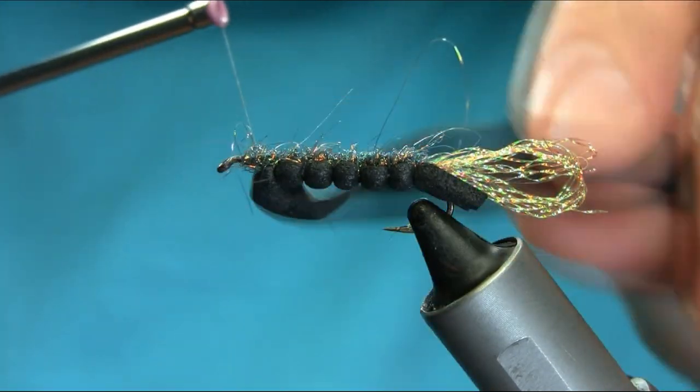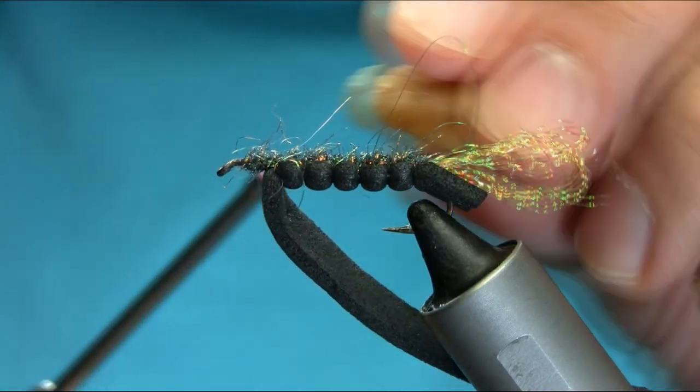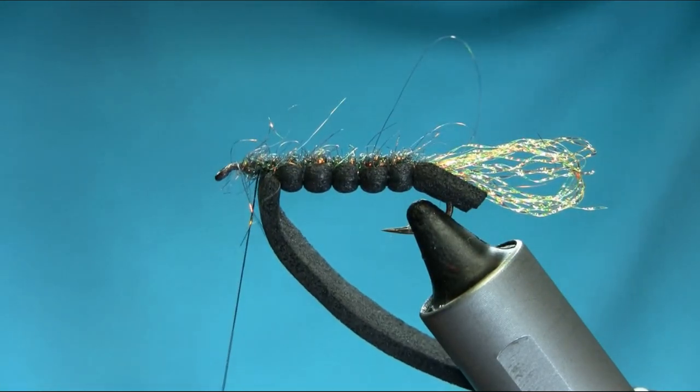Pull it out and then go back to the normal position, keep the foam back, and add some more wax on it.